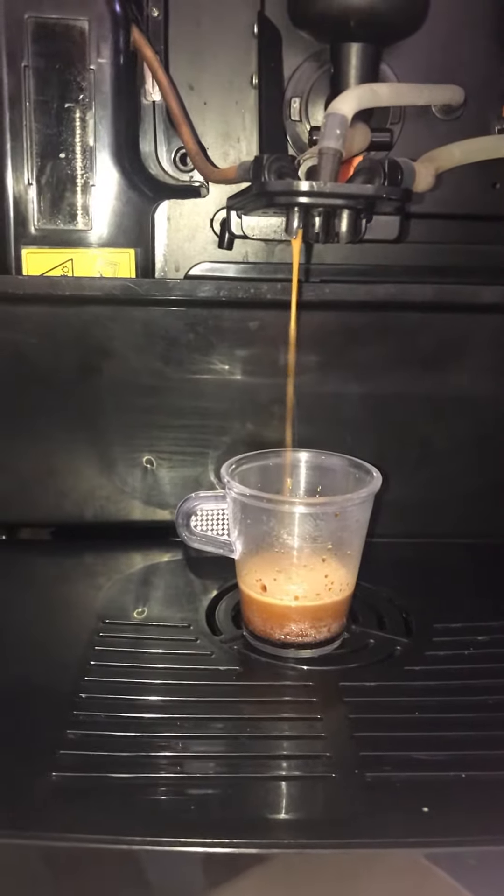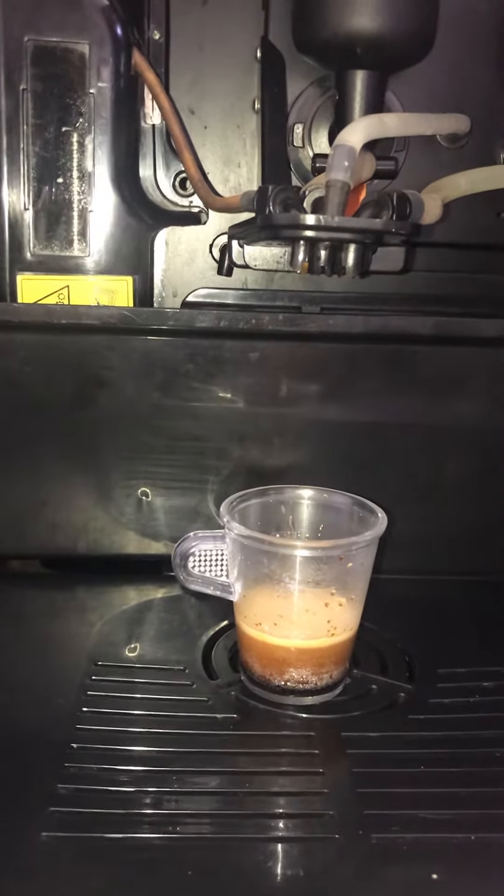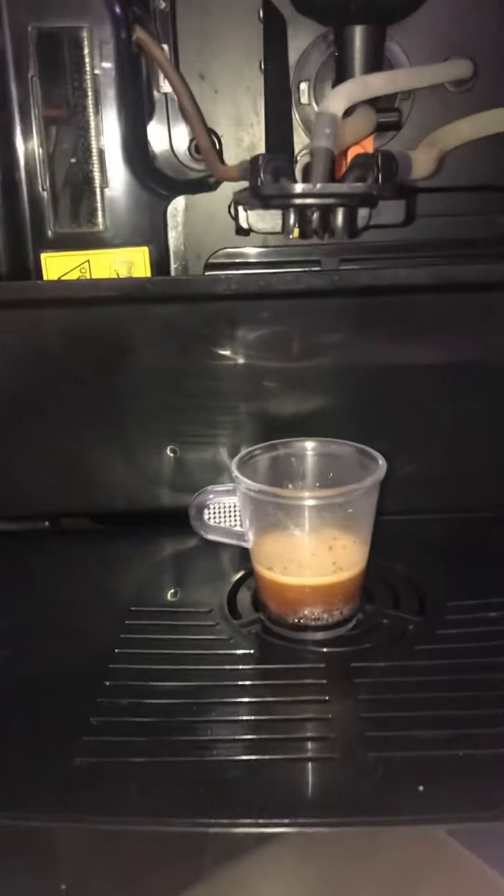After that, this is the base for all the drinks. For the cappuccino, the café latte — the machine uses one shot, and then mixes it with milk or chocolate, depending on your selection.